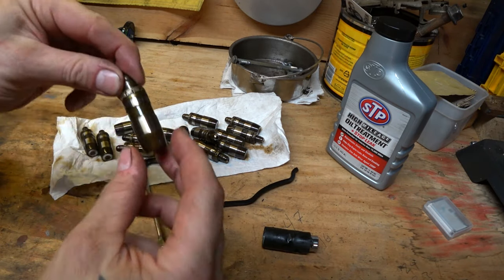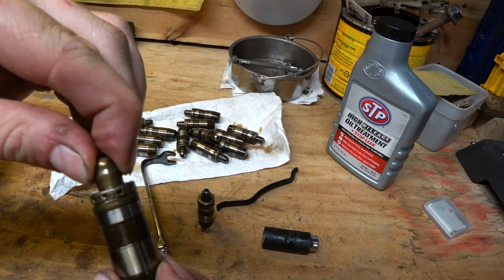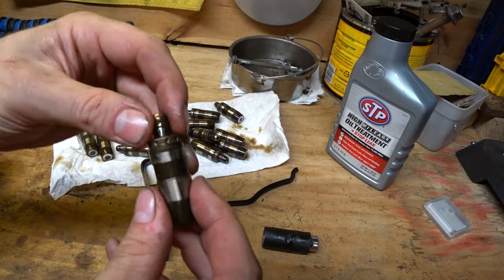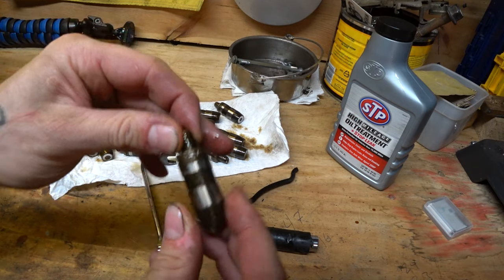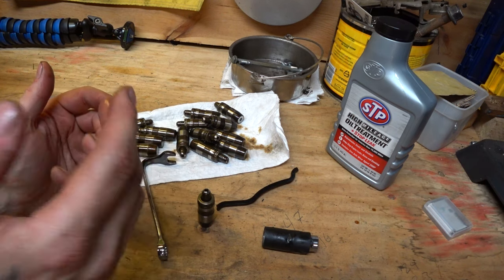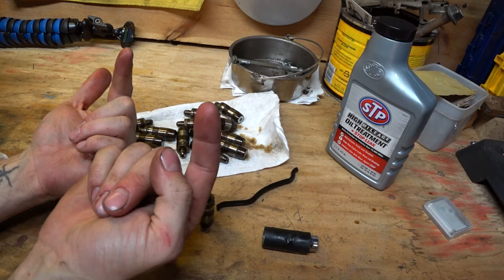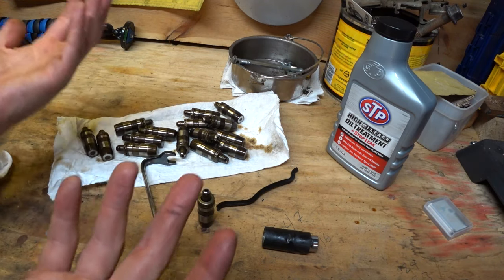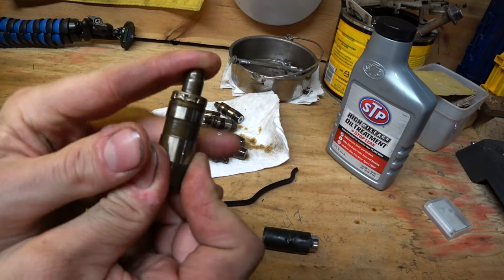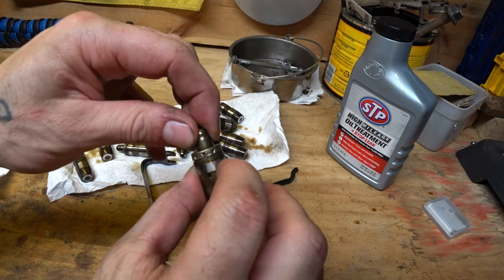What's happening on these lifters is the spring inside is starting to fail. There's no longer the correct amount of tension being put on the rocker. A number of things can happen. If there's not enough tension being put on the rocker, the valve's not getting opened all the way, so the motor's not running efficiently. This was one of the good ones — that's how they should look. I shouldn't be able to push it down with my finger, let alone move it freely.